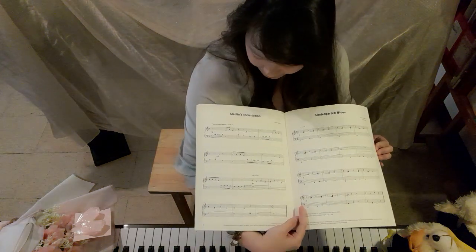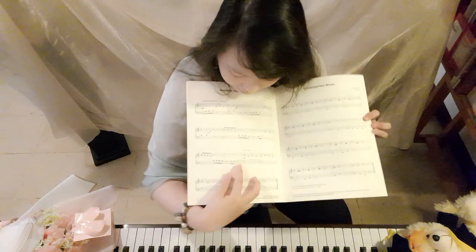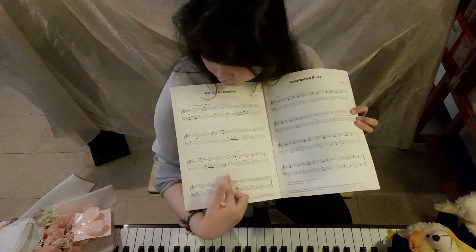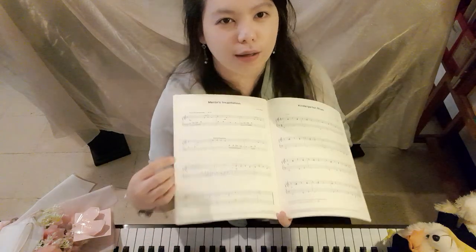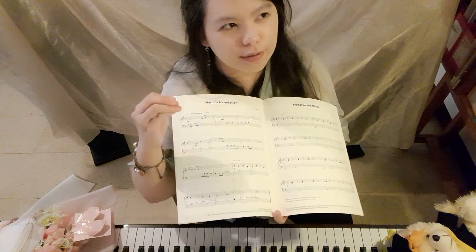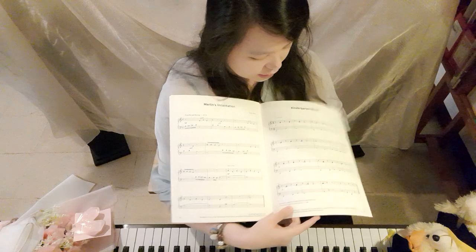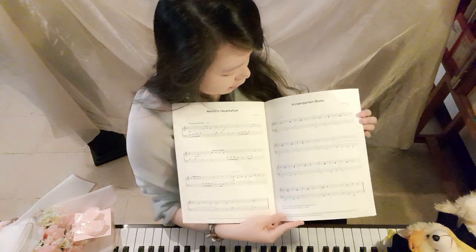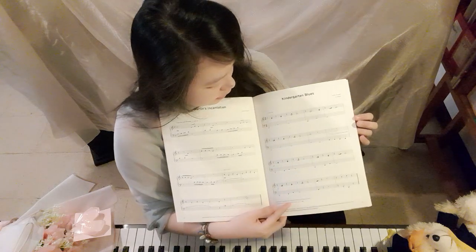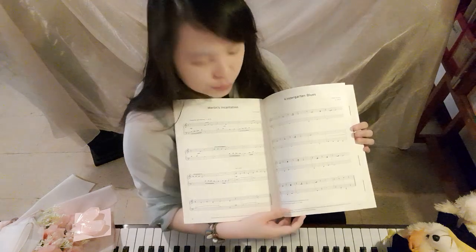Merlin's Incantation should sound magical. On the third line, the notes should sound like a bell — like a grandfather clock or a carillon — so they want you to have that bell-like effect. Kindergarten Blues is also a blues piece; you can definitely choose this one.